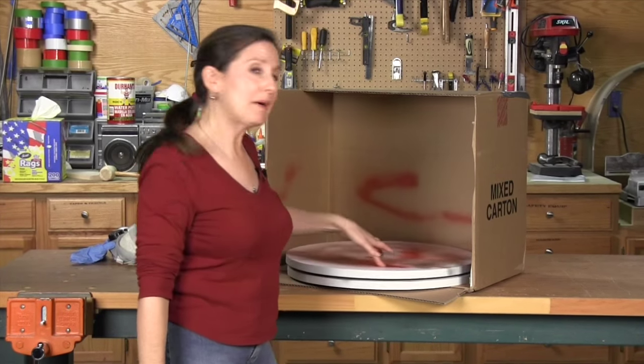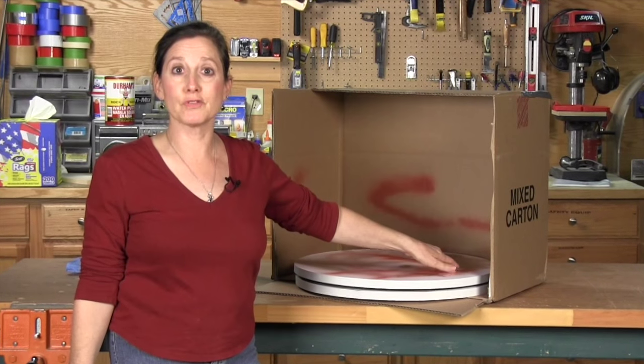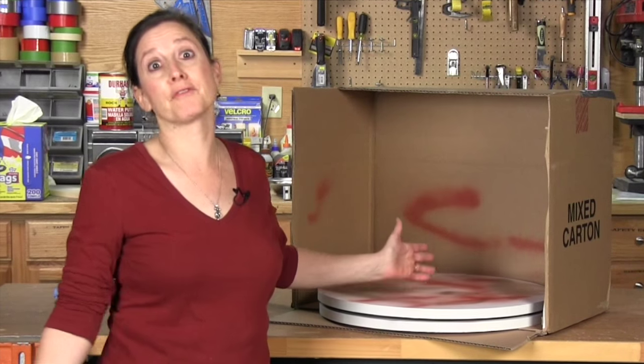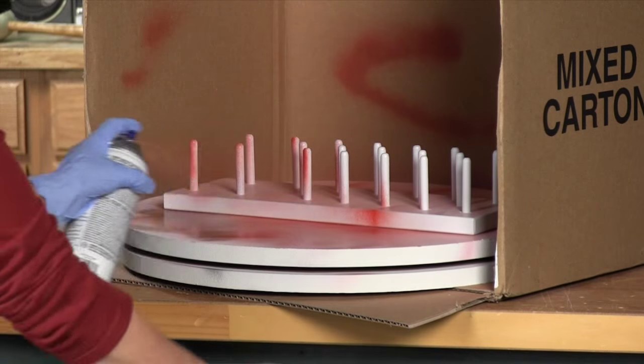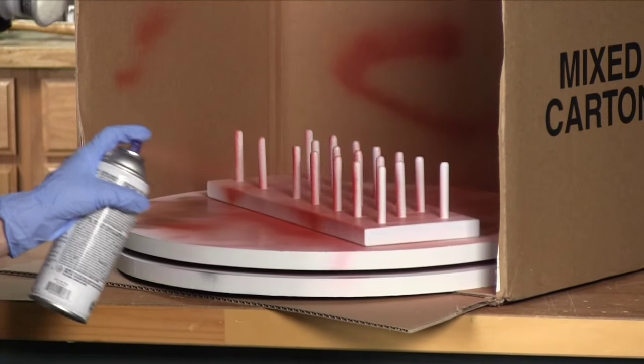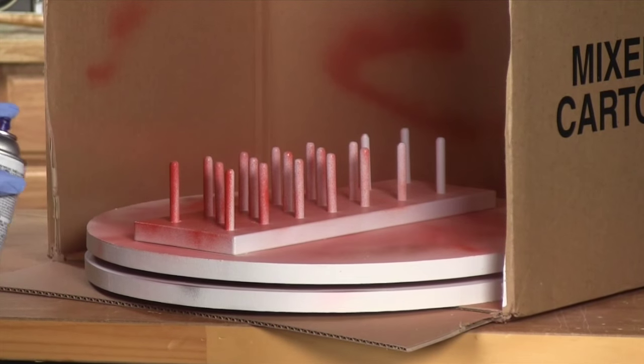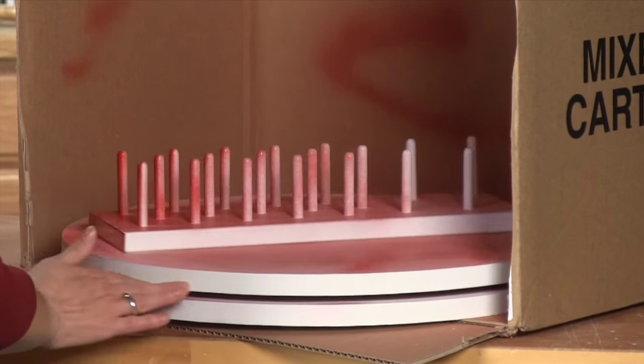You can make it even easier by using a lazy Susan that spins so you can paint the whole thing at once. Make it yourself from hardware you can buy from any home center for eight bucks. It's a great no-mess way to spray paint small items.